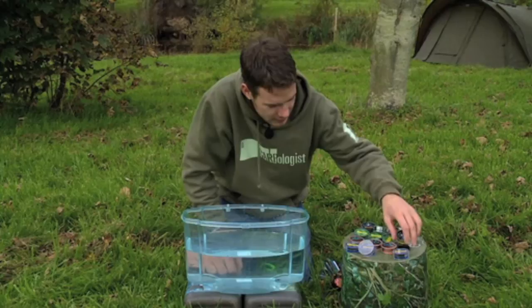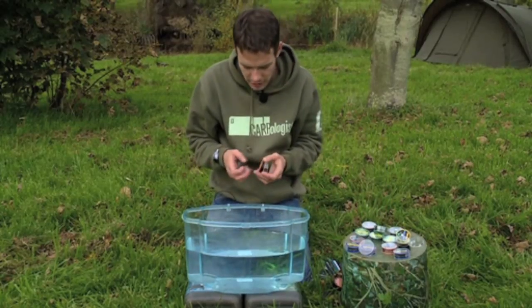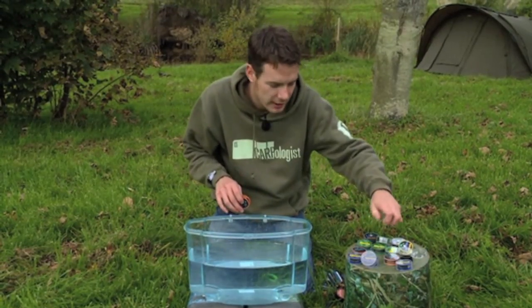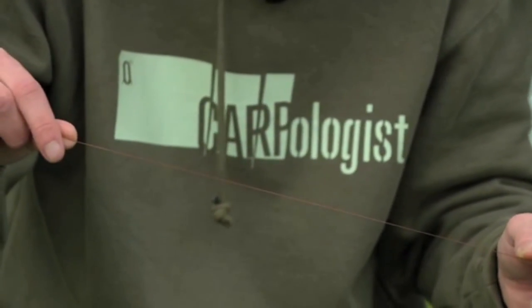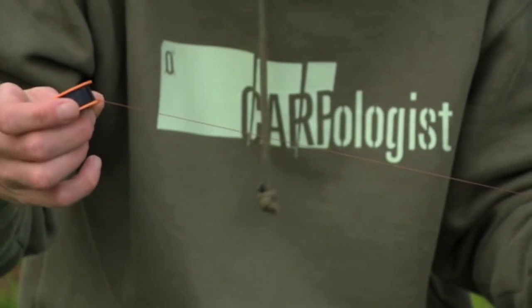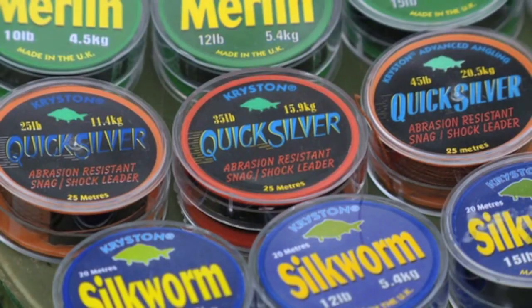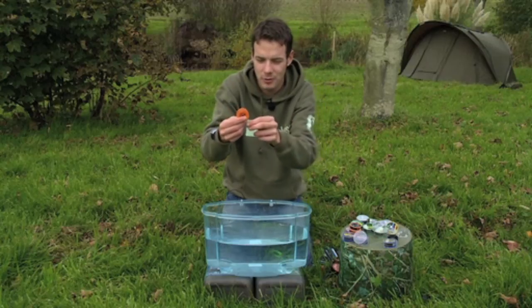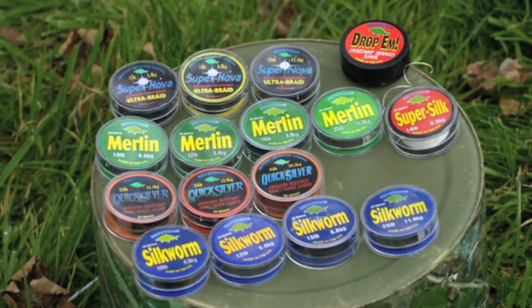One of their more extreme hook links is the Quicksilver. I think it was originally designed as an abrasion-resistant snag and shock leader, but a lot of people have ended up using it for hook links when fishing abroad. It's really, really tightly woven and it's been proved many times — this stuff is awesome in snaggy situations. It's got a nice browny colour and it's available in 25, 35 and 45lb. To me it looks like rope, but in places like Rainbow or on the river in demanding conditions it is required and it does the job brilliantly. Chrysan have been specialised in hook links for years, so that's a brand you know you can rely on.